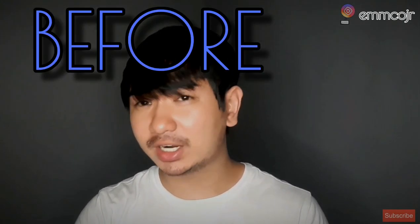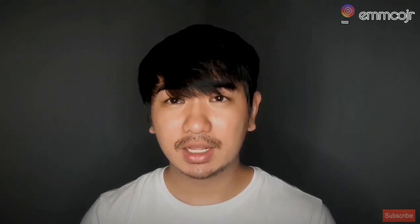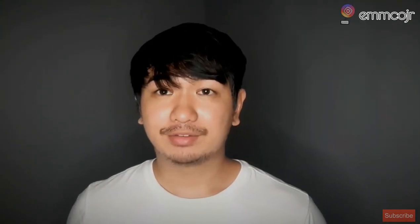Hi guys, welcome to my channel. For today's video I'm going to show and tell you the things that you need to know before and after you buy a violin. Before we get to it, please make sure to like, share, and click the subscribe button. Let's go.